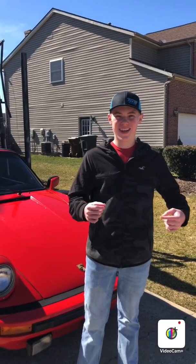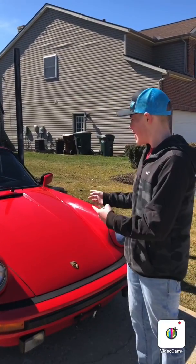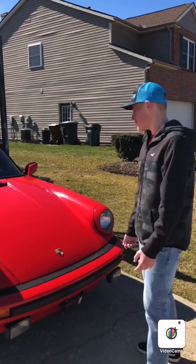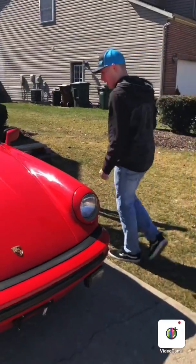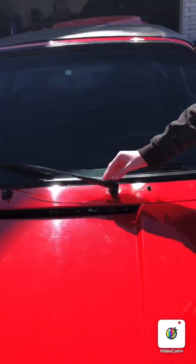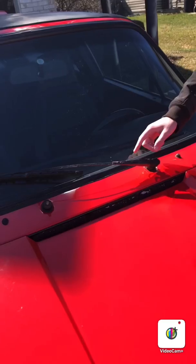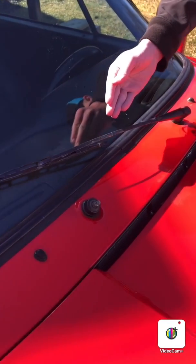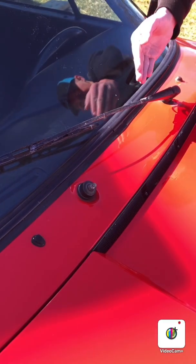Welcome back. Today we are working again on my dad's 1978 Porsche 911 SC. We're going to be taking off the wiper arms and restoring them — sanding them and then repainting them. As you guys can see, the paint is very cracked, faded, and chipped.